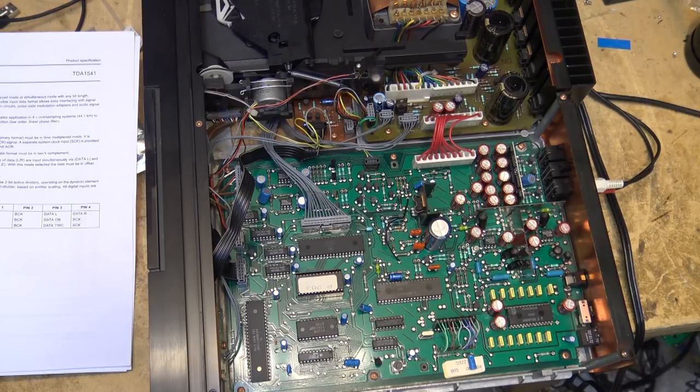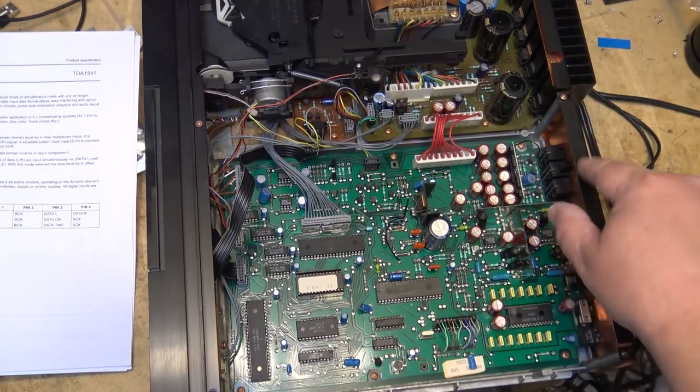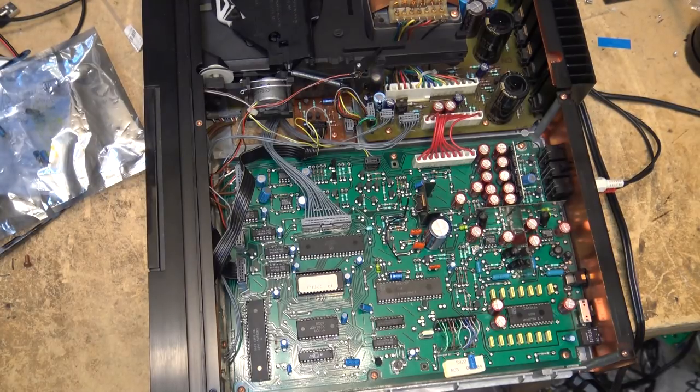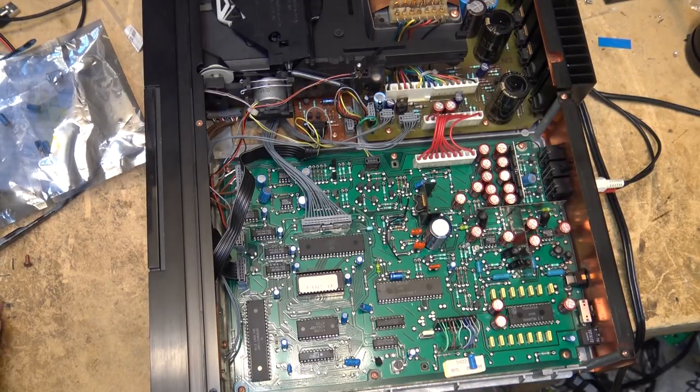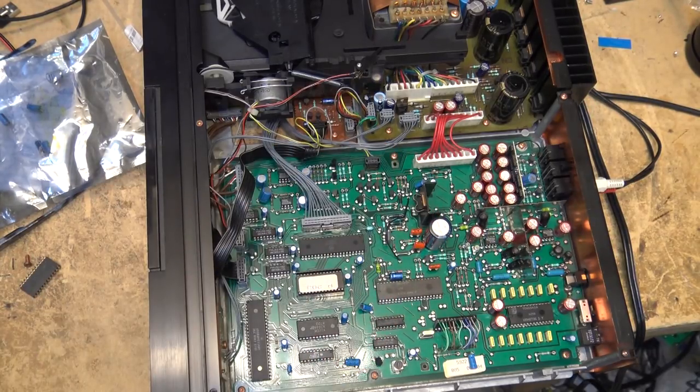Not mentioning the name of the shop — it might be mentioned in that other video if you want to find out who they are. Anyway, thanks for watching. We may or may not see this Philips CD 880 again — it depends on what the owner wants to do and whether I can find a new chip, because I don't trust the one that's in there now.